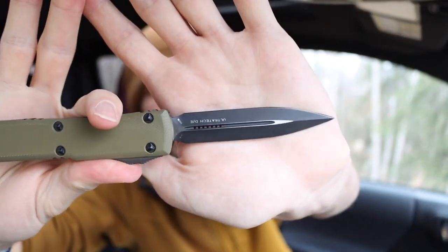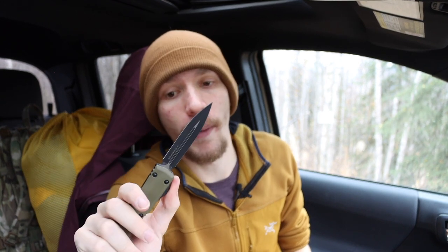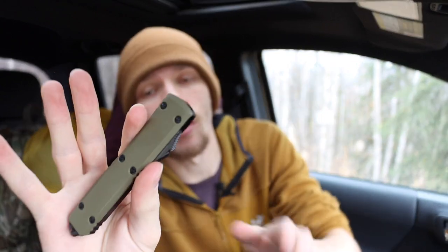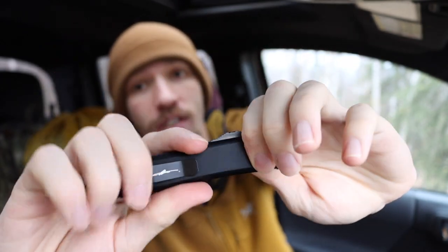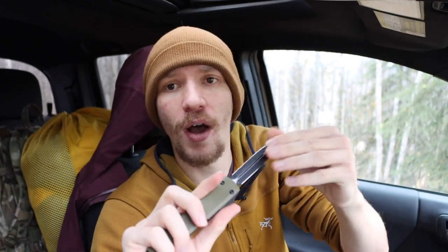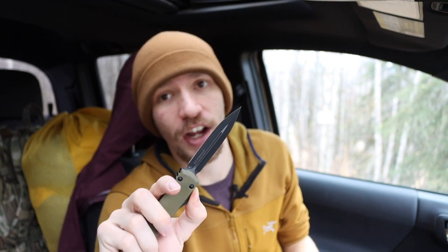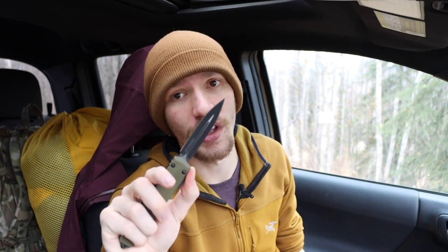Next up is the double-edged dagger — the Microtech Ultratech. This is a USN (Usual Suspect Network) show or meeting drop from Microtech, the 2021 drop. It features a nice OD green G10 handle on the show side and a black side, with a blacked-out double-edged dagger in M390 blade steel. It's lower on the list because it's a pretty intimidating blade — fine at home cutting boxes, but not ideal to pull out in public, so it doesn't see as much carry time.